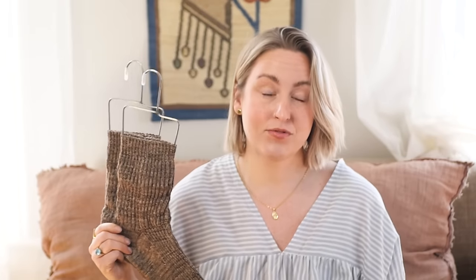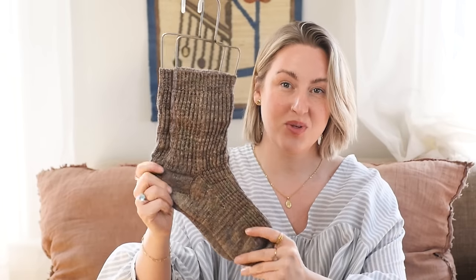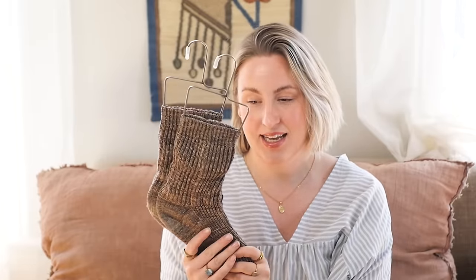My next finished object has been a long time in the making, which is kind of silly because all it is is a pair of socks. I started these last September. They are the Drowse Sock by Kaori Katsurata from Lina's 52 Weeks of Socks Volume 2. I guess I've just been really into garment making, hats, and shawls, but I finally finished them and I'm so happy — I've already been wearing them a few times.